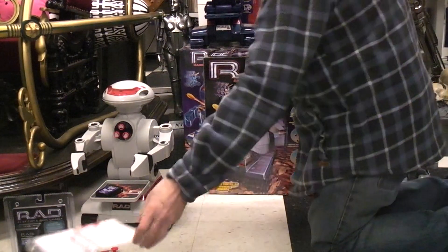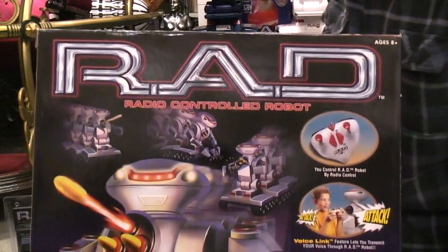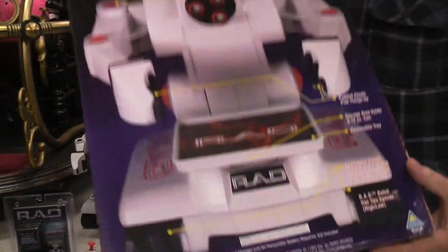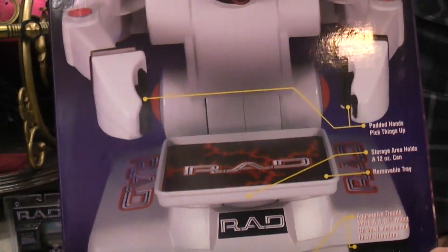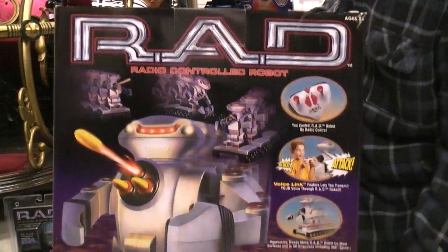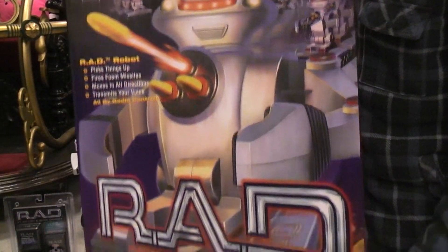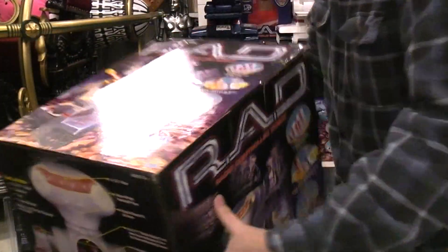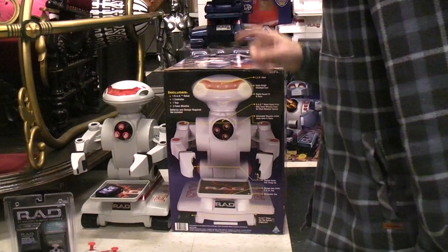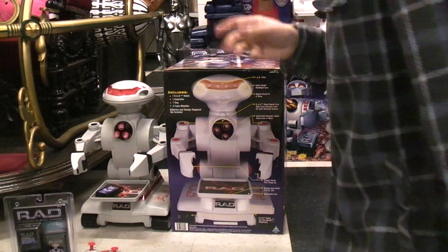Let's see if there's anything on the box that's of interest that you haven't already seen. You get so close that you can't see anything, but it's a huge box. I imagine not very many people probably saved the boxes — it's a real pain when they're this big to keep them minty. Okay, I think we've been around the box. In the next video we'll move on to the RAD 2 — and there's actually two RAD 2s: a RAD 2 SE special edition and just the regular RAD 2.